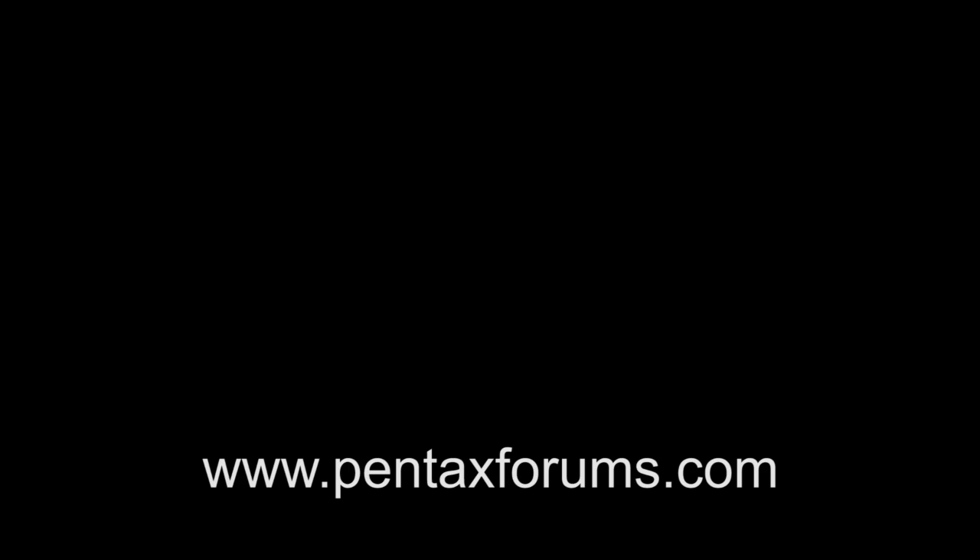Please feel free to visit Pentax Forums at any time for more tips and tricks. I'll see you next time.